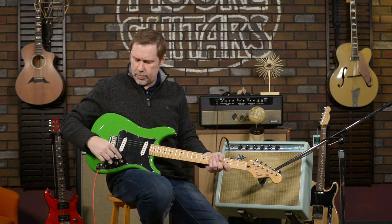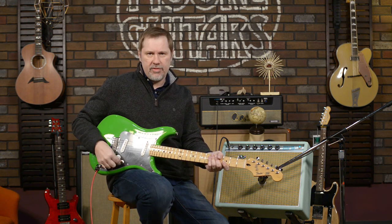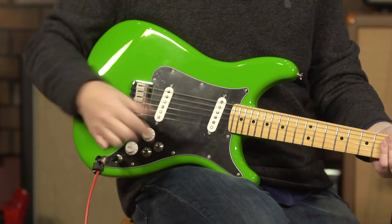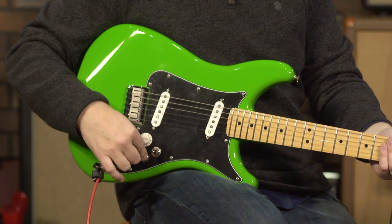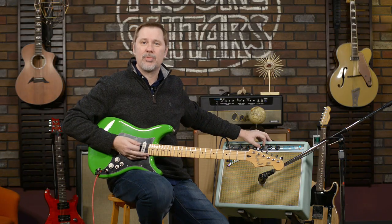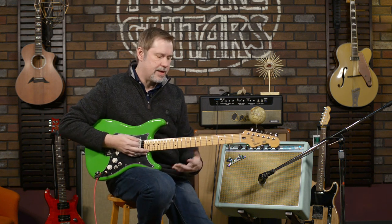Right now I'm all the way down in the bridge position. This toggle right here works like a three-way for your Tele — all the way down gives you the bridge, in the middle gives you both, and all the way up is the neck. We'll talk about the other switch in just a little bit. I'm running pretty clean with quite a bit of reverb. This is the bridge pickup.